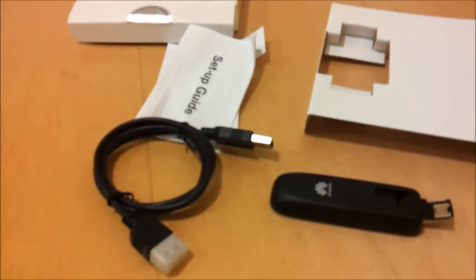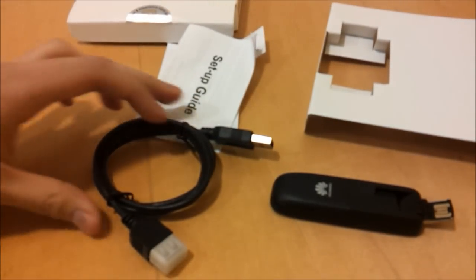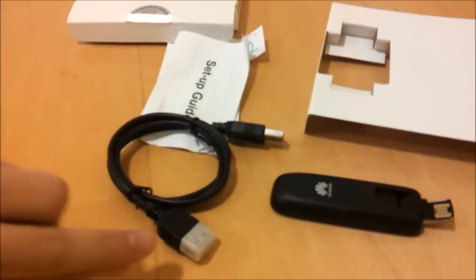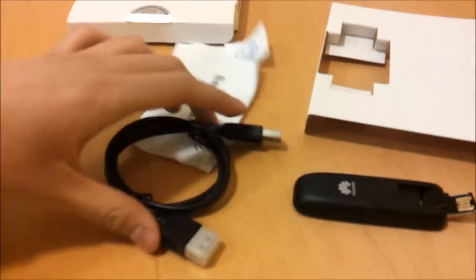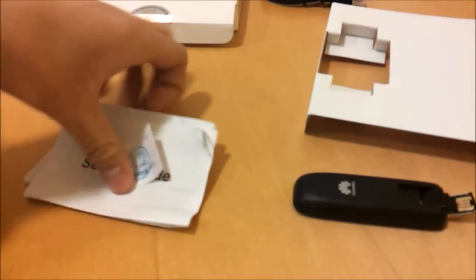We also have a USB cable. So if you want to plug it into your desktop computer, you can plug this through at the back — this is essentially a USB extension cable — and then plug the dongle in at the back. And there are just some instructions about how to set up and so on.